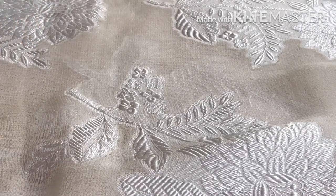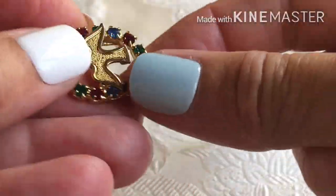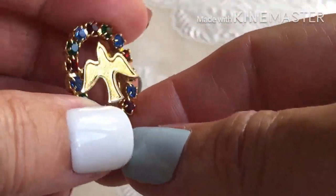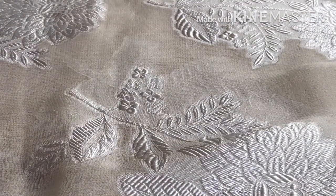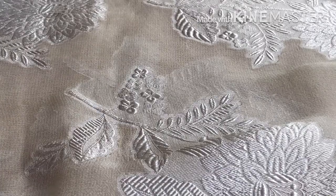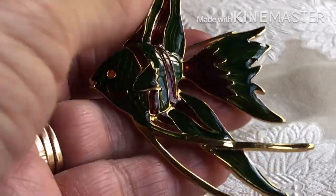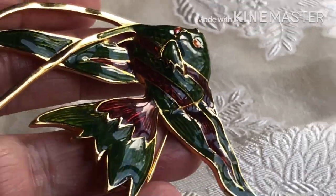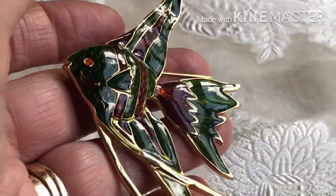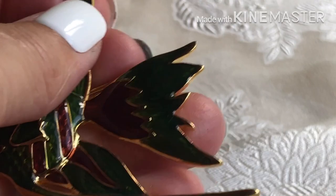And a bird — it's like a dove, a dove with rhinestones around it. And a big fish pin which is pretty nice. I think this one is signed — if I remember correctly, I think it's Ivana. Yeah, Ivana.